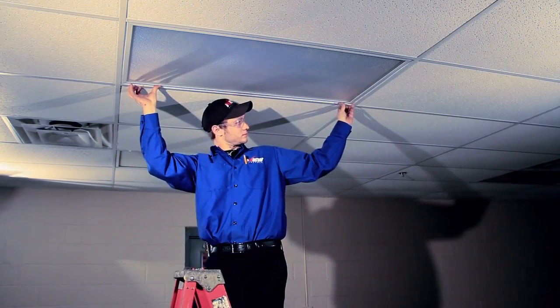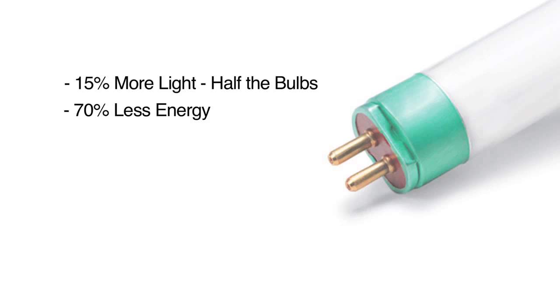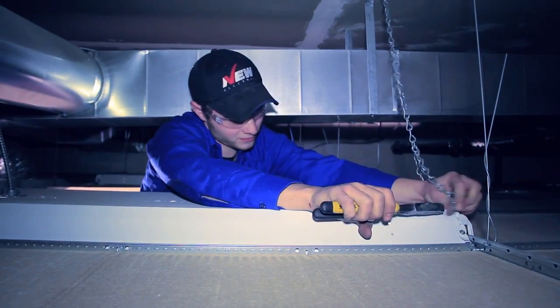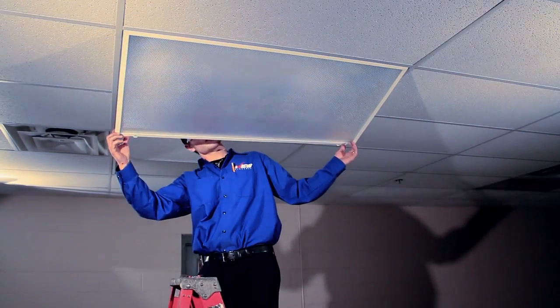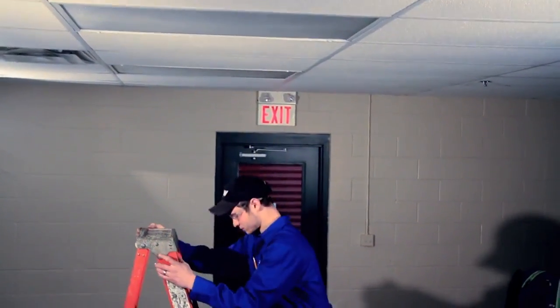15% more light despite half the bulbs. 70% less energy by dropping from 160 watts to just 45 to 60 watts. Your air conditioning costs will go down thanks to the cooler T5 bulb. 100% longer bulb life — up to 40,000 hours compared to just 20,000. And you don't need chains, because the ESA has ruled that the whole fixture weighs less. You won't need to bring in electricians for future ballast changes, since the T5 adapter ballast is simply replaced like any bulb.